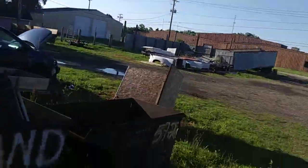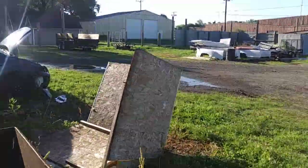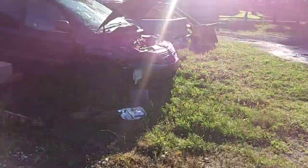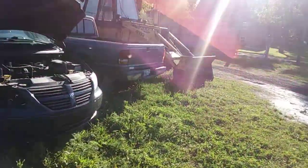It's almost 8:30 in the morning right now. I have to move the Ranger to weed eat.